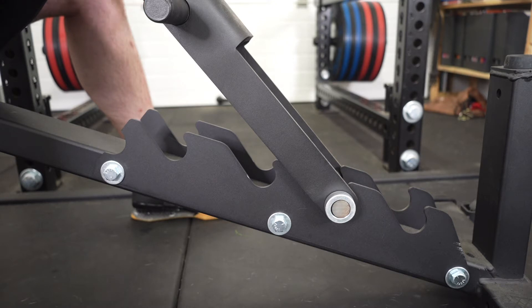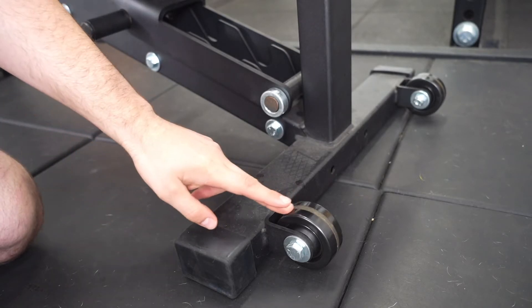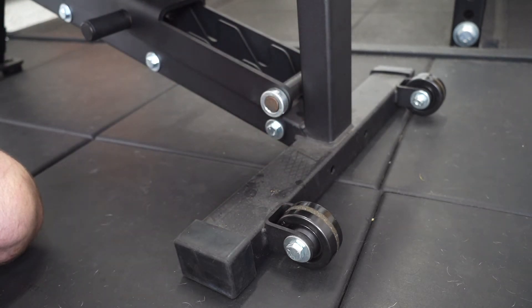The Rogue Adjustable 2.0 also comes with little wheels, so it is quite easy to move around once you get it onto those wheels — it's just a bit of a struggle to lift it initially. I personally like that because it means it has a lot of weight. But for a commercial gym with people who may not be lifting as much weight, this bench might even intimidate them because it's just too clunky and hard to move, which is something to consider given the price.